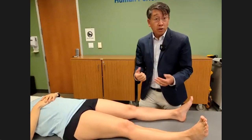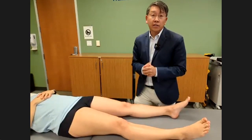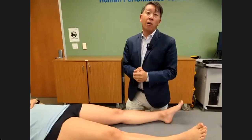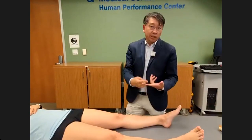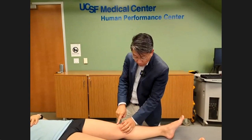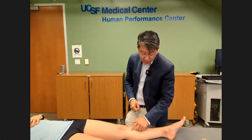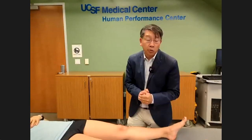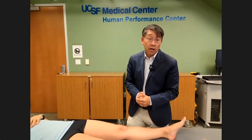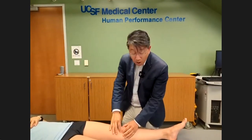Now we're going to do the feel component. Swelling is really important — is it inside the knee or extraarticular? Intraarticular swelling points to problems like meniscus tears or arthritis. You can also have bursitis: swelling just on the kneecap might be prepatellar bursitis, or swelling on the inside of the tibia near the joint could be pesanserine bursitis. The location of swelling changes your differential diagnosis.